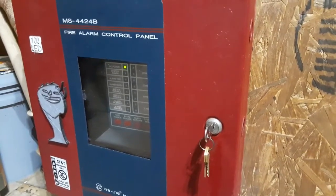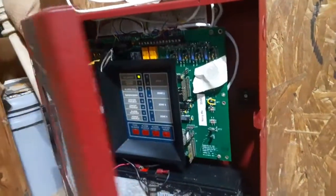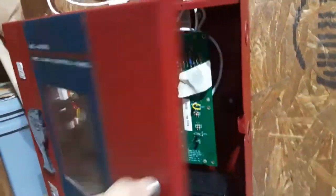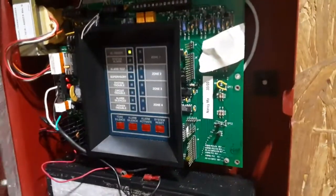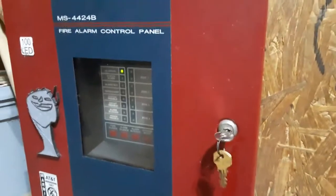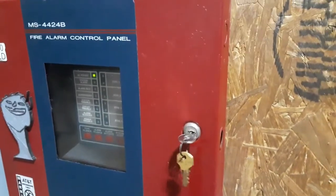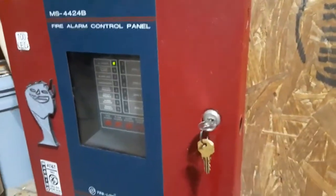This is the Firelight MS4424B. I got a new key — the old key broke. So I decided to get a new key. This is the control panel, and that's pretty much it. It's conventional, by the way. I got this panel two years ago, so this panel is officially two years in my collection at this point.